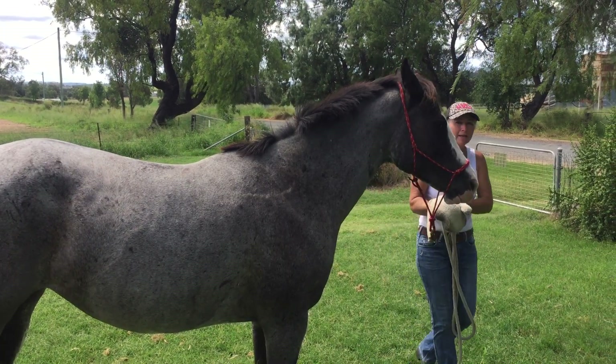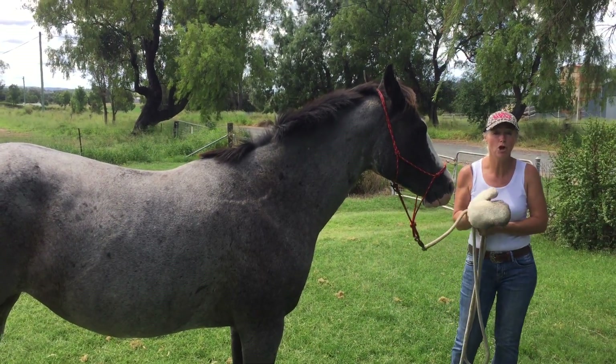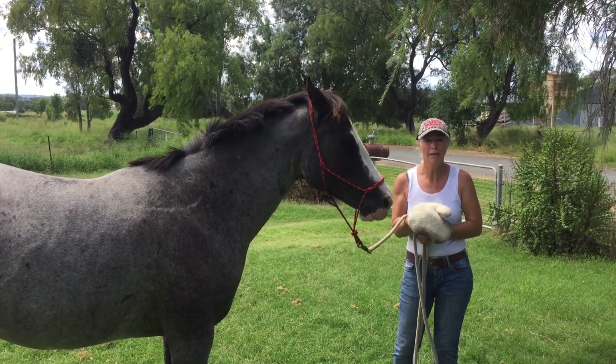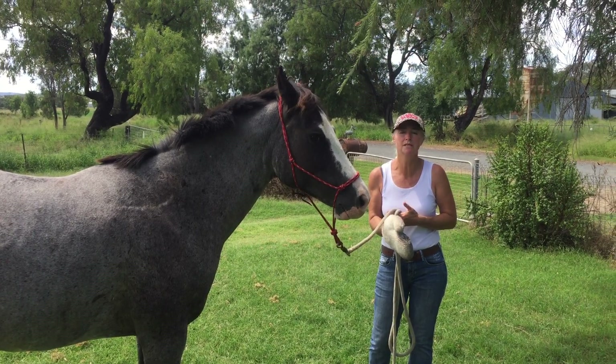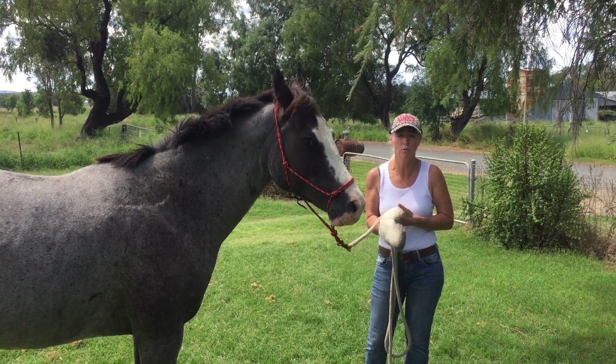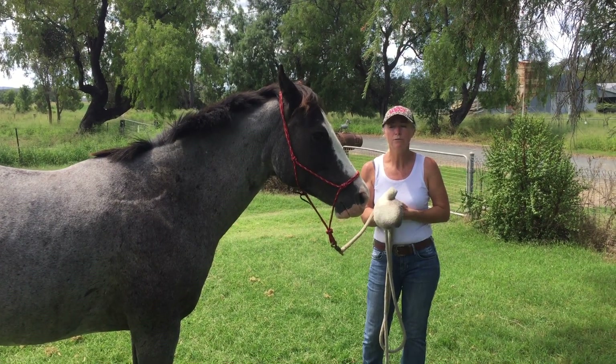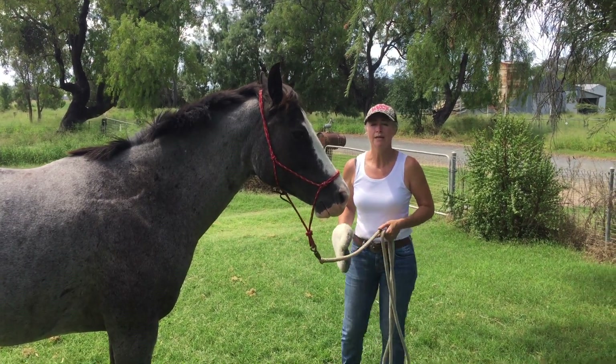One of the mistakes people make is when the horse backs away, they follow them with it. I do the opposite — I get the horse to follow it for the release. And that's if the horse is genuinely scared. If it's been a dick I'll follow it until it quits. But if the horse is genuinely scared I'll back away until they come to it and get the release themselves.